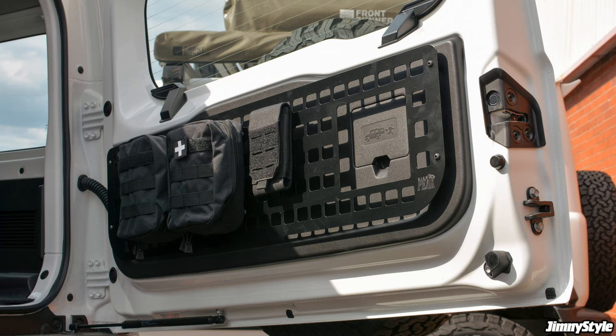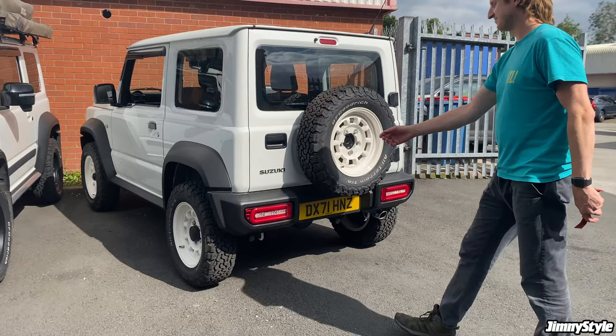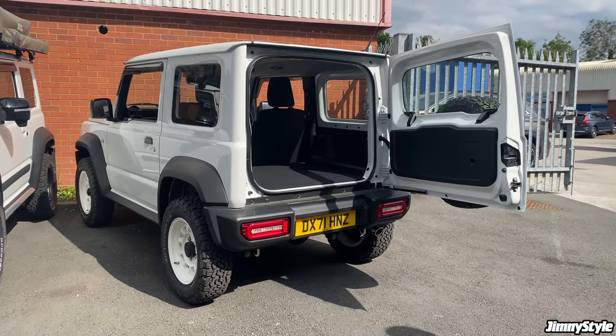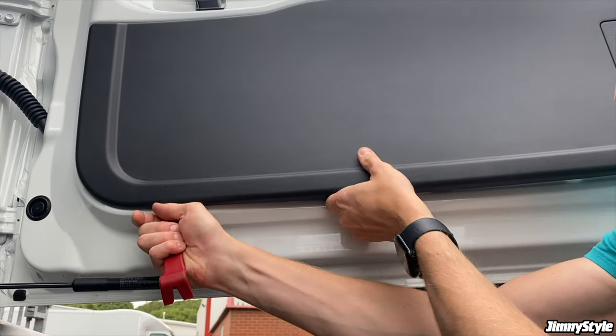Welcome to our installation guide for the High Peak Tailgate MOLLE storage panel for the Suzuki Jimny 2021 onwards LCV commercial model. This panel is manufactured locally here in the UK, and installing it on your Jimny allows you to use a wide array of MOLLE accessories on the inside of your tailgate.